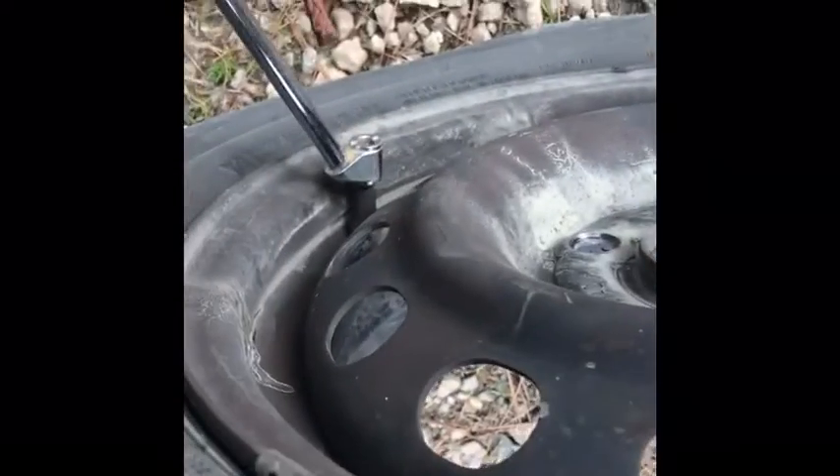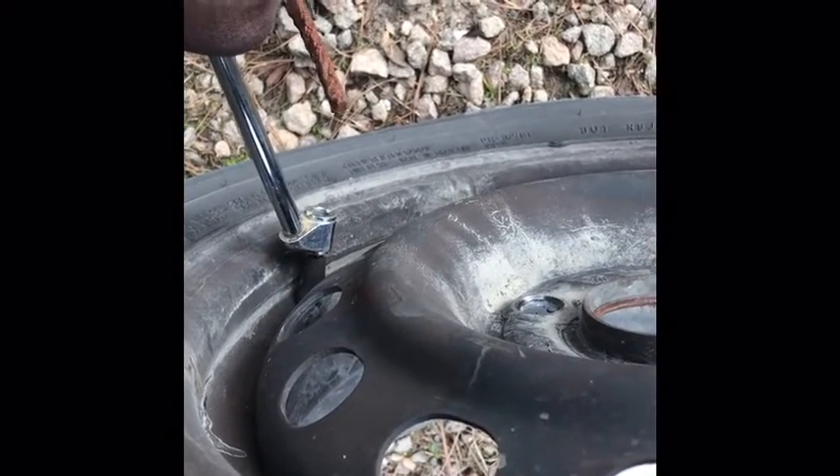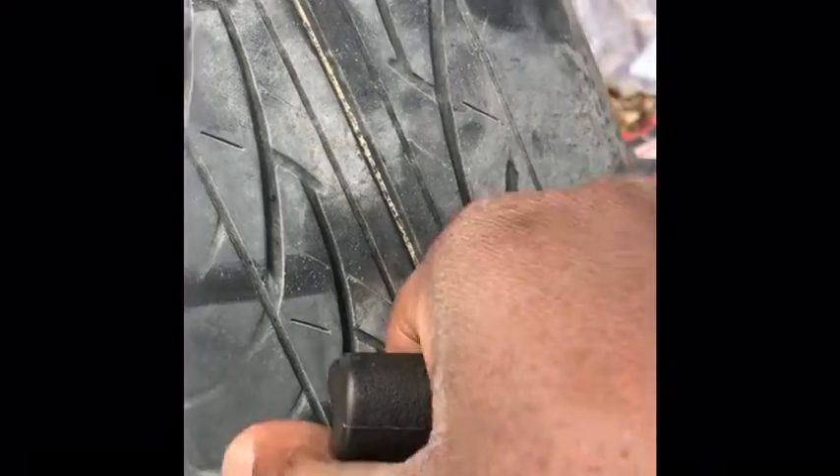The next step — make sure your tire is pumped up all the way when you're plugging it, it makes it that much easier. You never want to plug a flat tire. I inserted it all the way in there.